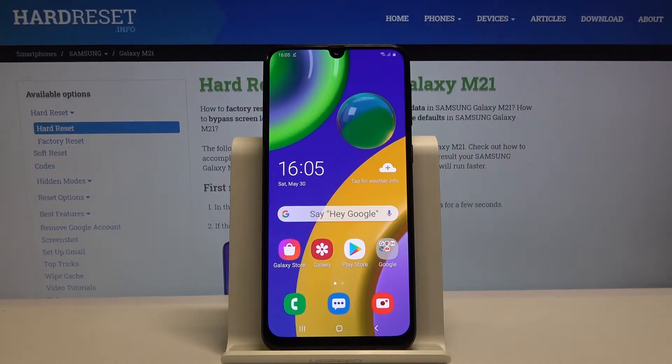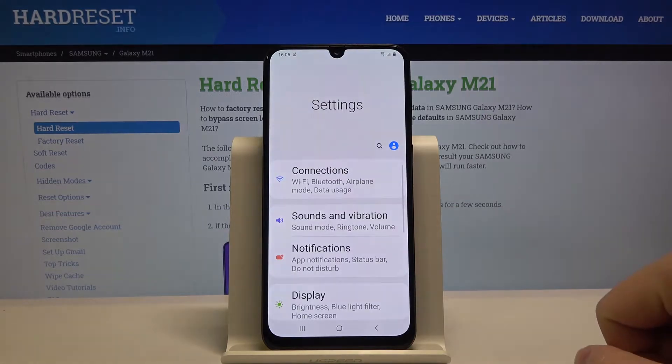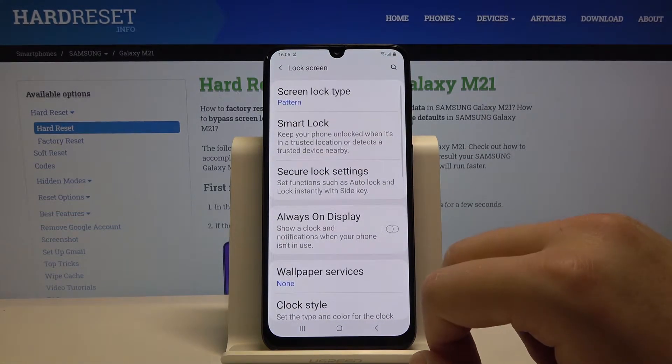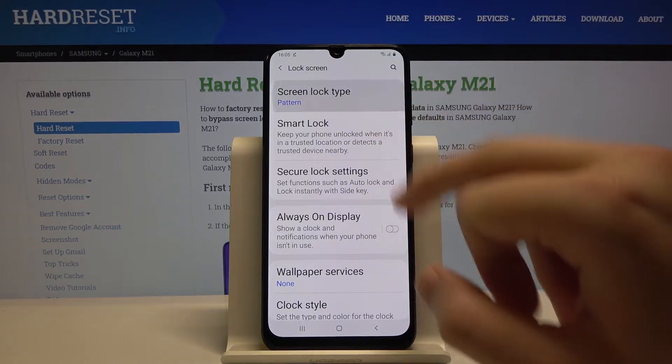Welcome. If you want to use face unlock on your Samsung Galaxy M21, first go to the settings, then scroll down, go to the lock screen, and click on the screen lock type.